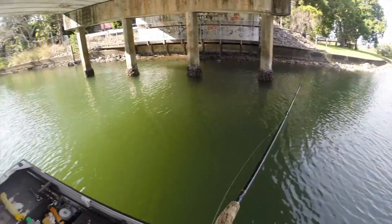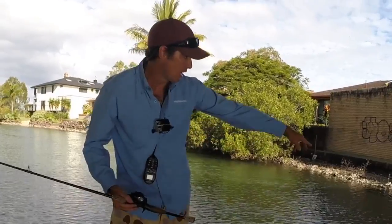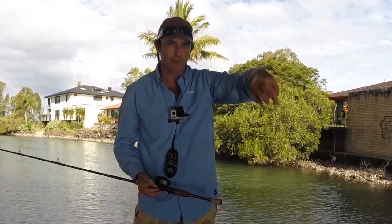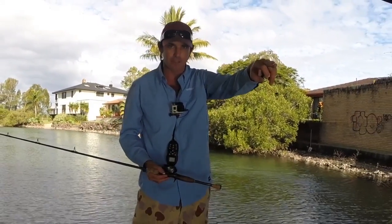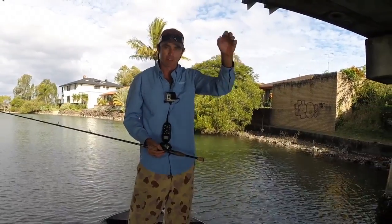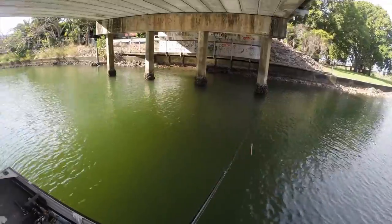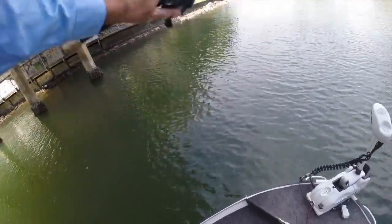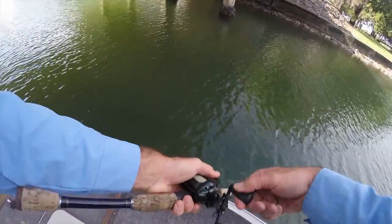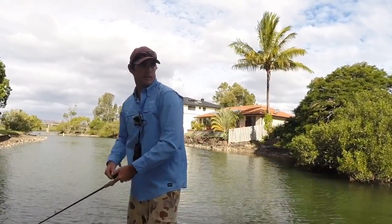I'll cast repeatedly in between the pylons, then try this side. My favorite spots at bridges are around the ends. If you've ever seen the sand and the way the tide and turbulence around the end pylons works, there are usually big holes at the end points, and a lot of the time that's where the jacks will sit. Sometimes you can go for a diagonal cast around the first pylon and bring it down really close.